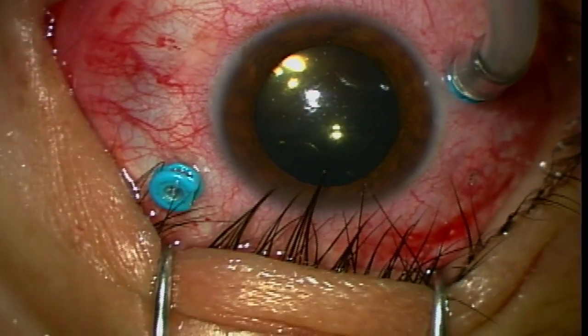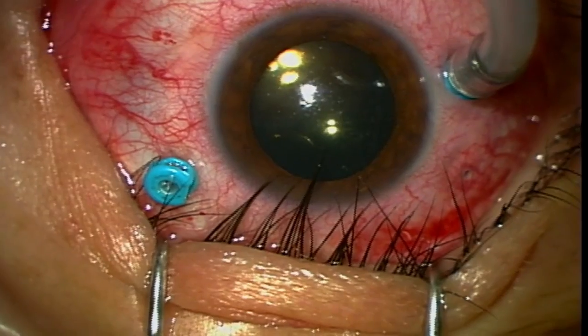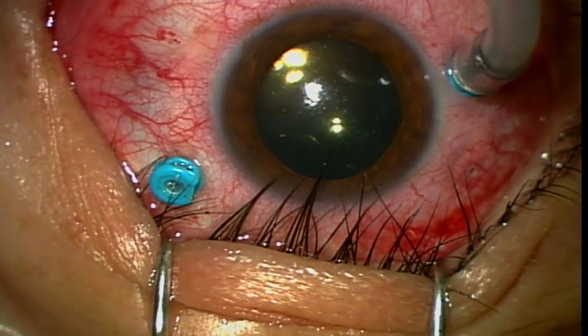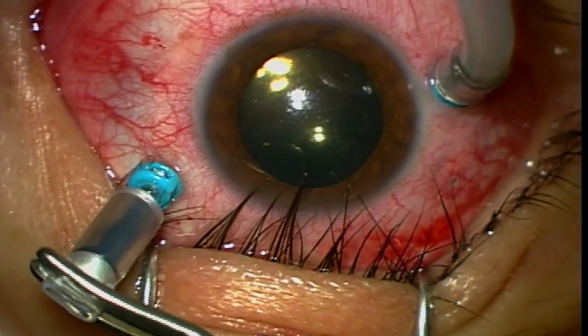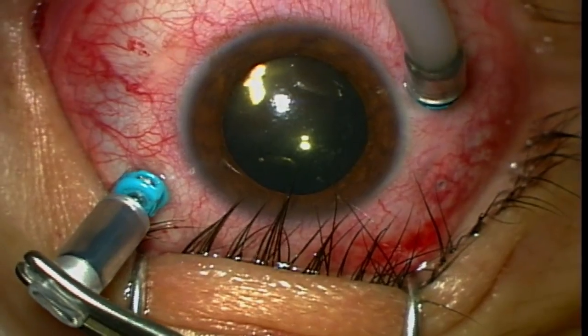At this point, the operation is basically done. The last thing I want to do is exchange the air for gas. I use a mixture of SF6 — I like to use about 15% because it doesn't expand. With proper head positioning, this will keep the retina attached until all the laser we did scars the retina into place.